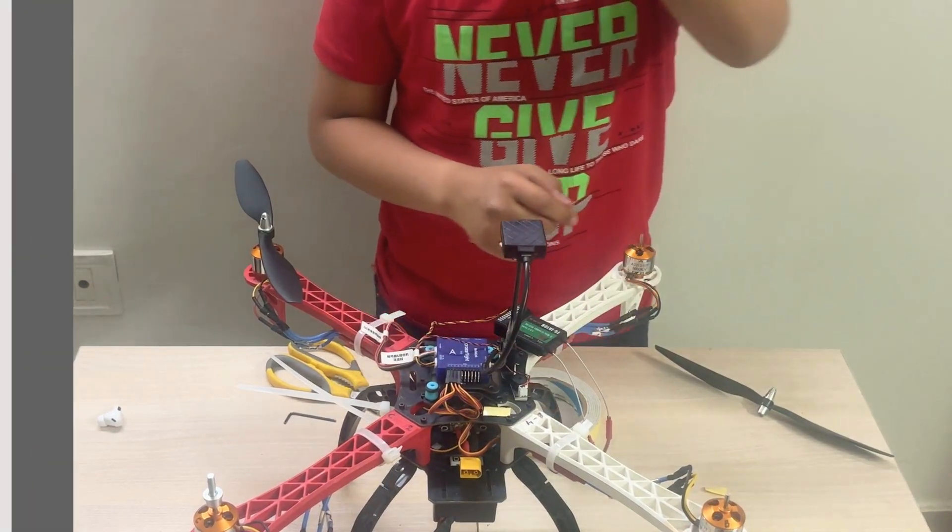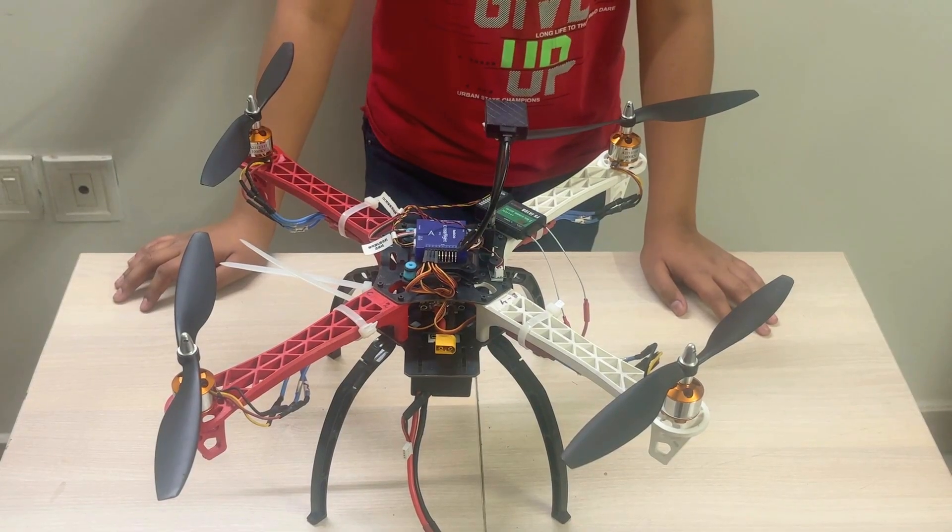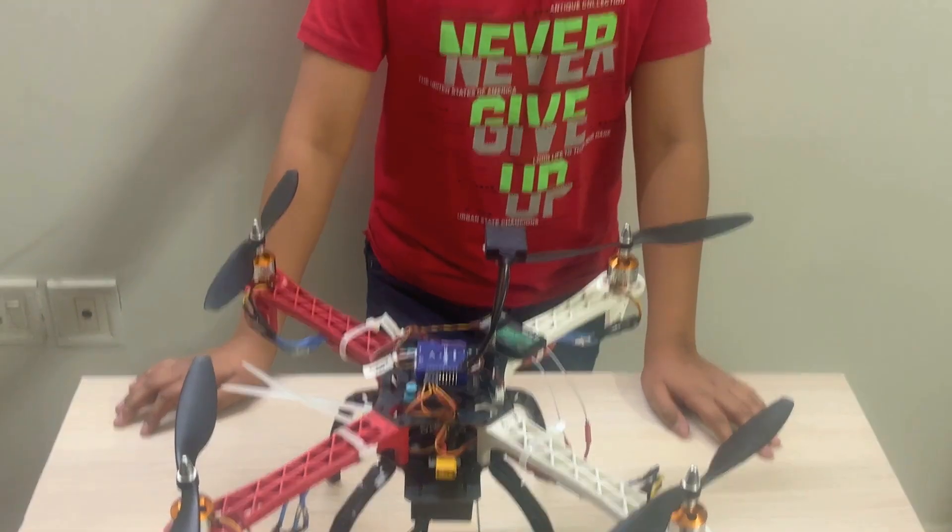We have added our GPS module. Our controller is now ready — all the connections are made and the frame is complete. In the next video, I am going to show you how to do the configuration and take a flight. We will use the Mission Planner app to do the configuration and also add some external features. So I will see you in the next video. Don't forget to like, share, and subscribe. Bye bye.